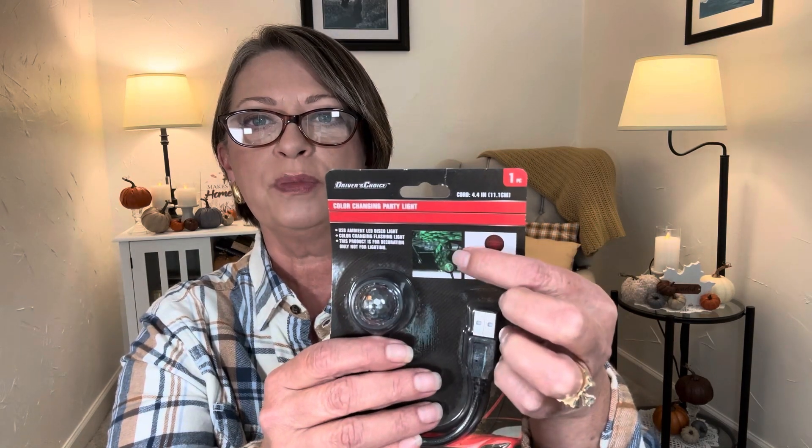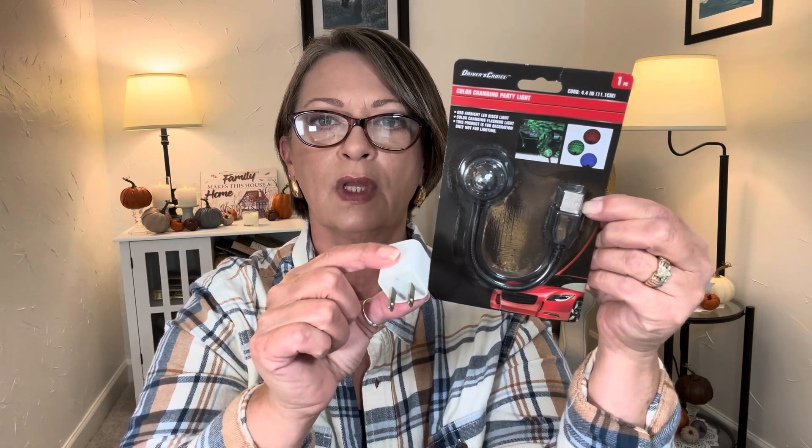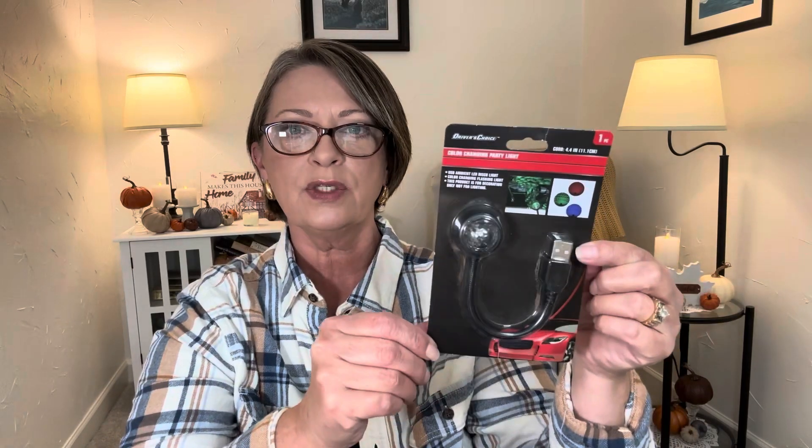These were in like the automotive section by Driver's Choice. You get one piece in here and this is called a color changing party light — USB ambient light disco light, color changing flashing light. This product is for decoration, not for lighting. It looks like it kind of strobes wherever you point it. It is tiny — a tiny little device and it looks like you could plug it in with a block, just plug it into that, then plug it into the wall. I'm not going to open this because maybe one of the kids would want this. I just thought it would be super fun. They loved the disco balls last year that I found at the Dollar Tree, and I am still seeing those in the store. So if you have kids or grandkids, they're just fun for in their bedrooms — they put off quite a distance of light. It looks like you can kind of bend it to whatever position you want and then it makes a little disco ball.